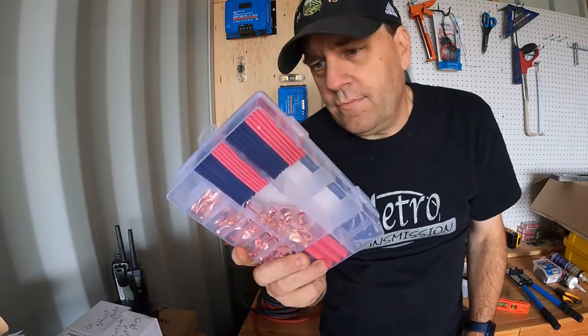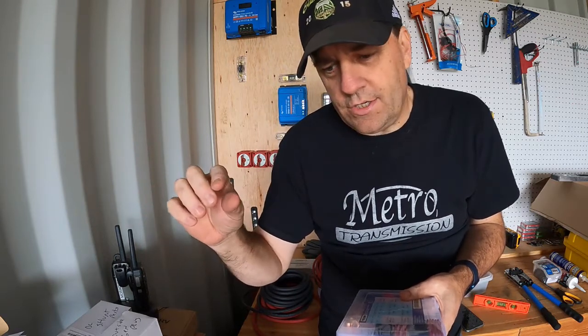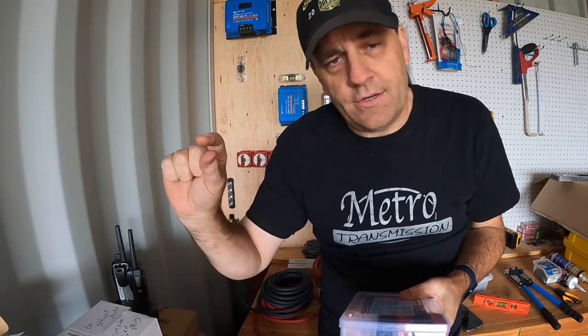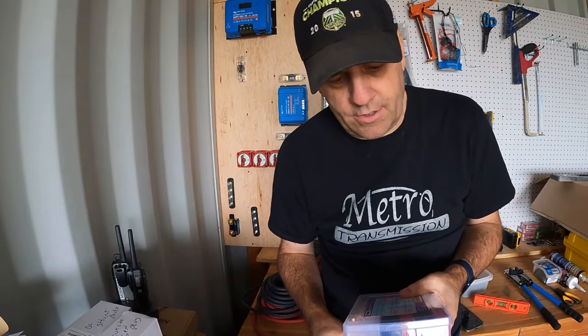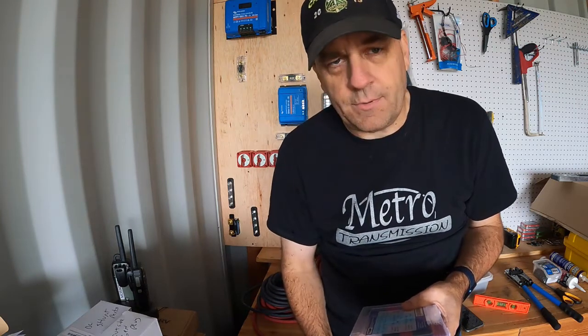Copper wire lug kit — same deal, it also has heat shrink in it. I'm super anal about it: I heat shrink everything. When you put the copper lugs on, the whole copper connection is exposed, so there's not really any way to prevent accidental shorting, but it looks really clean when you heat shrink from the jacket of the wire onto the lug itself. It's a little more secure and looks more professionally done. Heat shrink is super cheap. I got a cordless DeWalt heat gun at an auction — it runs on the same 20-volt max system I have, so I don't have to run the generator just to run my heat gun. We'll get to try that out.